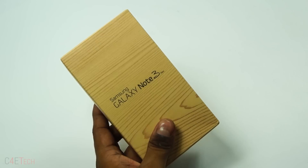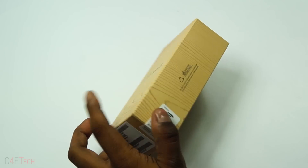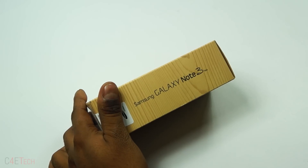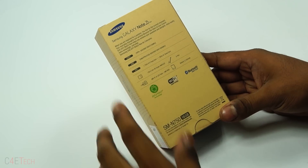This is the packaging it comes in, similar to what we've seen with the S4 and the Note 3. You've got your regular stuff on the sides — Galaxy Note 3 Neo branding and what's in the box — and here on the back, let me just zoom in.